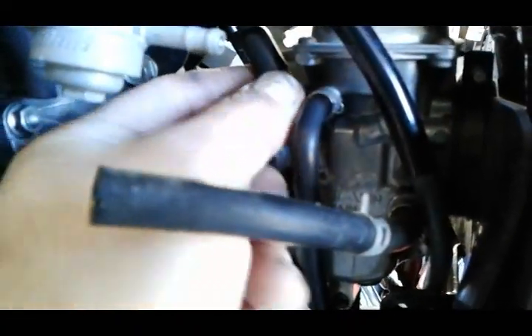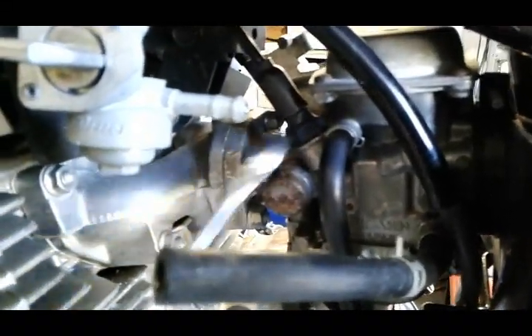Right back on the left side we have the choke cable. It's a 14 millimeter - gonna loosen the housing, and then you should be able to unscrew it by hand and just pull the whole assembly out.